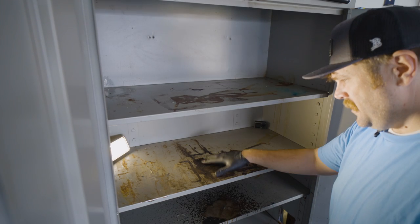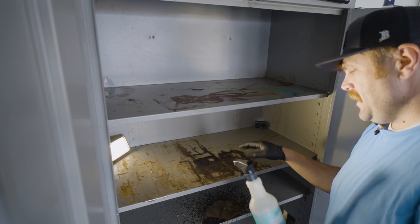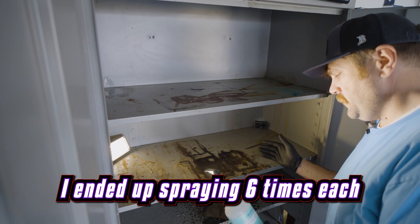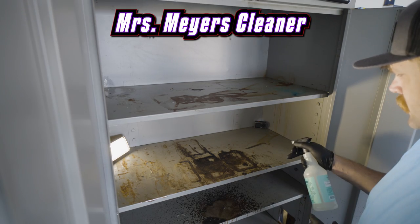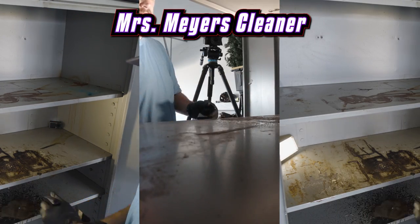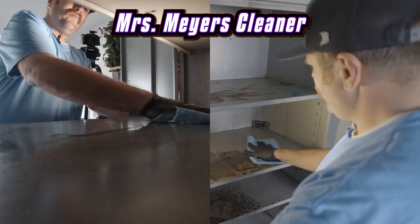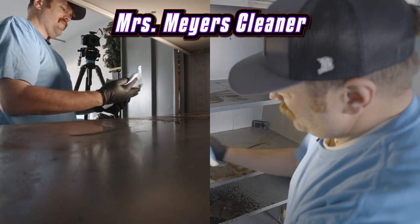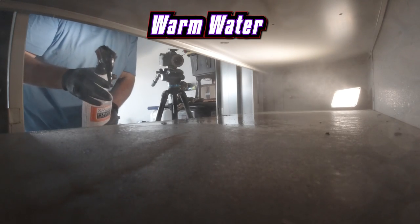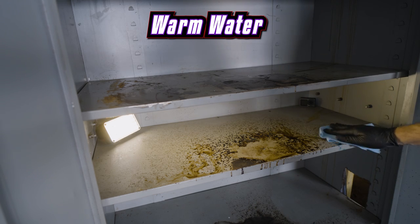This shelf is going to be the Mrs. Meyers Clean Day. To make this as fair as possible, I'm just going to use three spritzes — three sprays — for each of these shelves. One, two, three... then one, two, three, four, five, six sprays total across the shelves. Let's just see what happens.